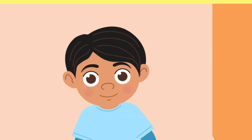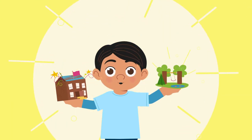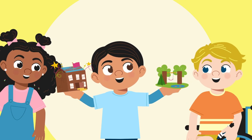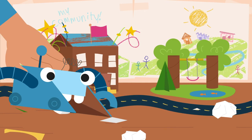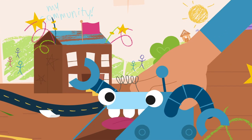Now, what can you do to make your dream community come true? Share your ideas with friends and family. You have the power to create a safe and happy community. What will yours look like?